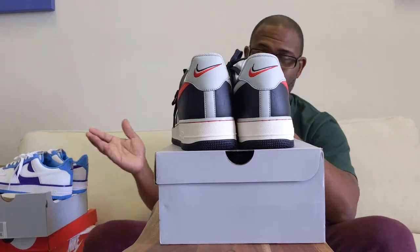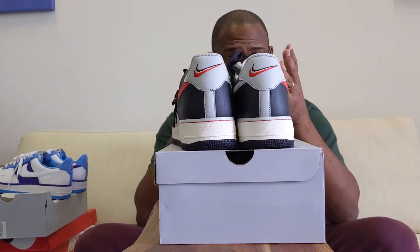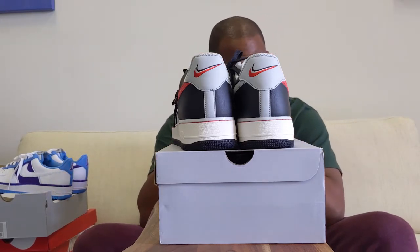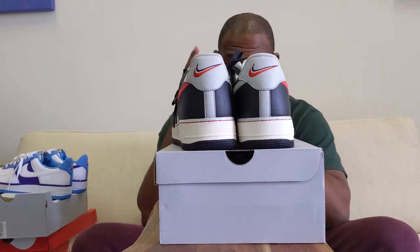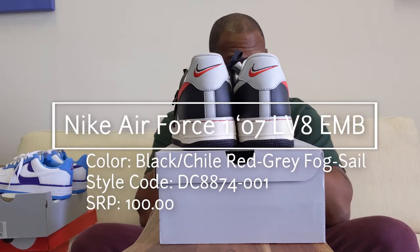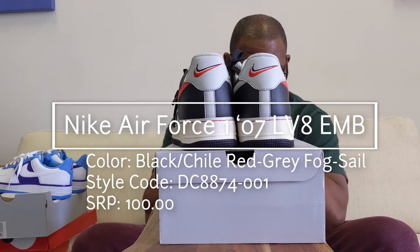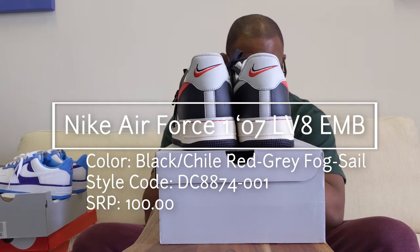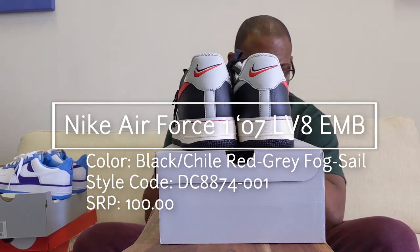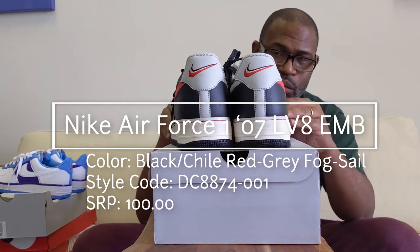Let's go through the name just like we did with the Lakers version. It's the Air Force 107 LV8 EMB — once again, embroidered. It's been bumped up to $100. The color is black, chili red, gray fog sale. Style code DC-8874-001. The SRP is $100. The size 14 — I'm going to give you the UPC because these are definitely going to be bootlegged. The leather is much better.